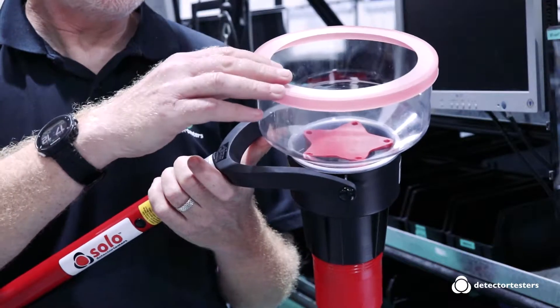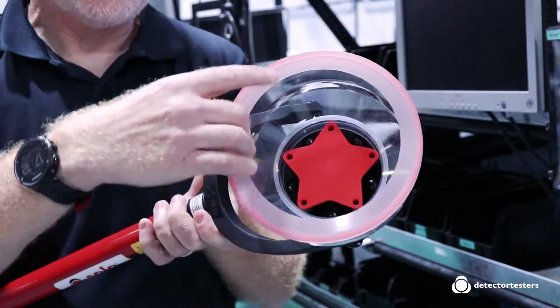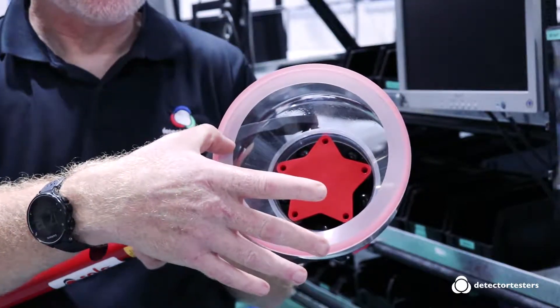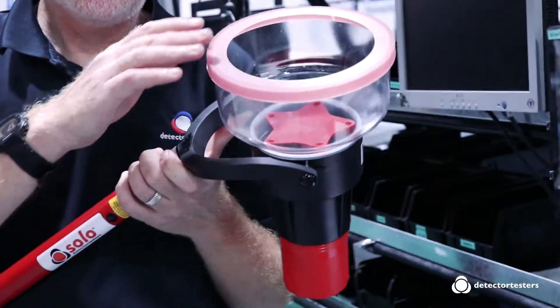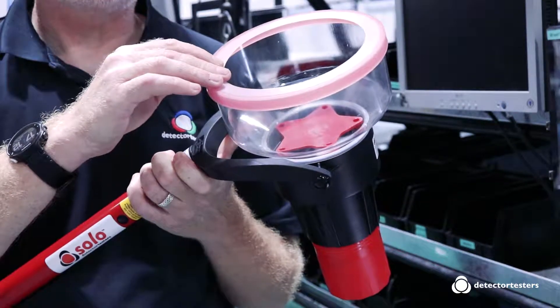The Solo 332, as you can see, has a larger test cup of 172 millimetres across, which is ideal for accommodating residential fire and life safety alarms.